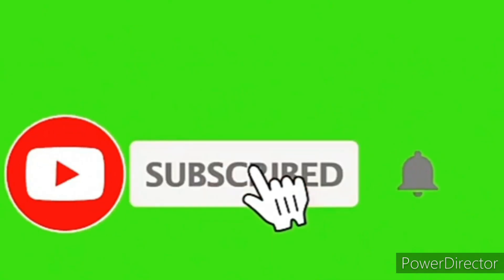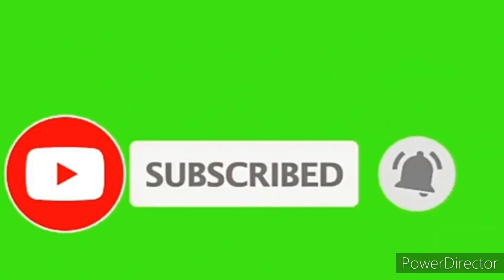If you are watching this video, subscribe to my channel if you haven't already. If you are looking at the bell icon, make sure to click on it.